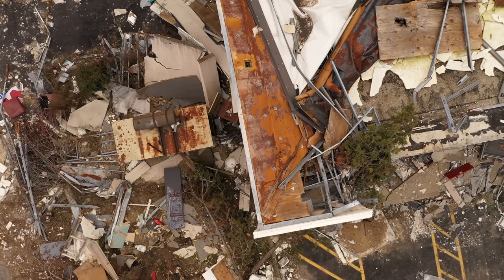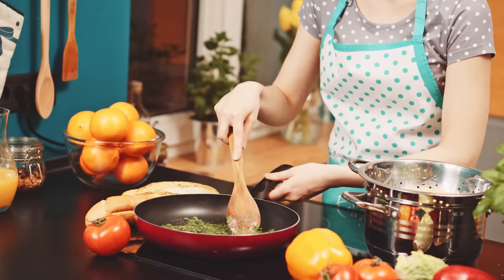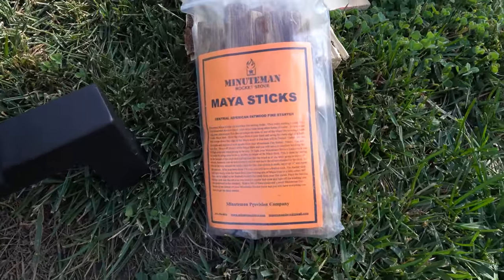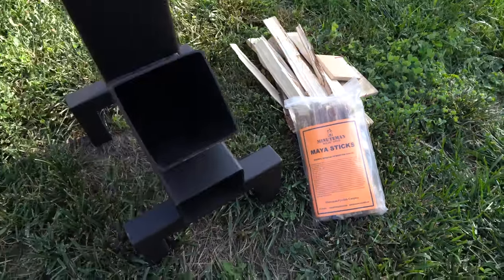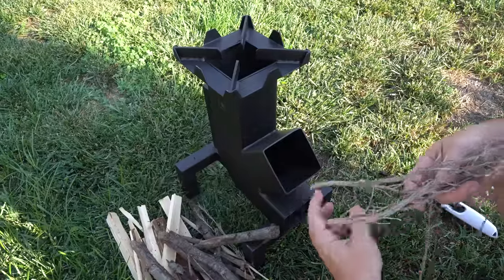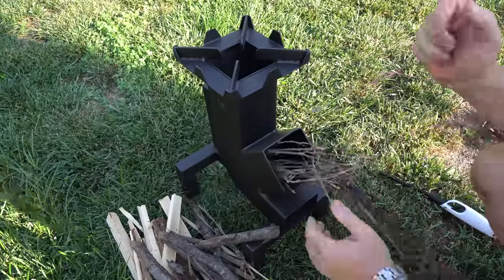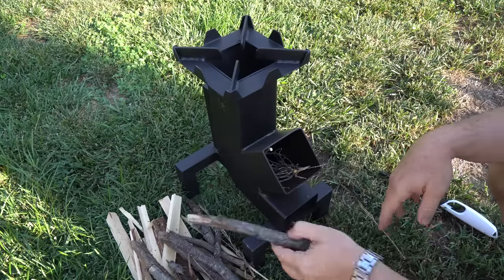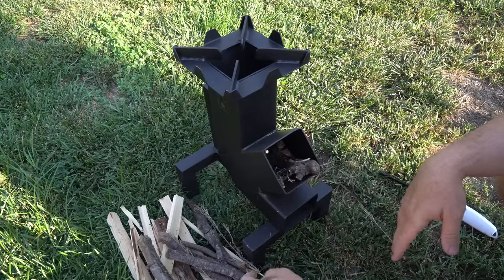If a disaster struck and conventional ways of cooking such as using propane or electricity were no longer an option, you need a way of cooking on an open flame with small amounts of consumable fuel — basically whatever you can find. This is really where the Minuteman K rocket stove excels. In this test I just used two smallish pieces of firewood I processed down, some sticks from my yard, and a few pieces of scrap wood from my shop.